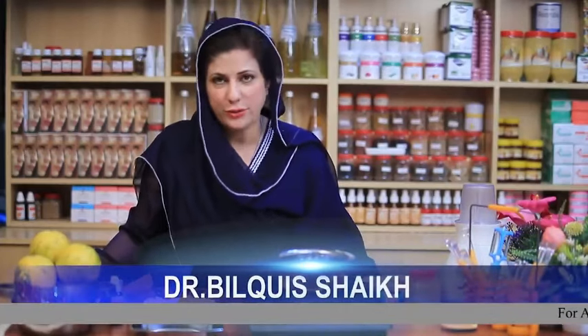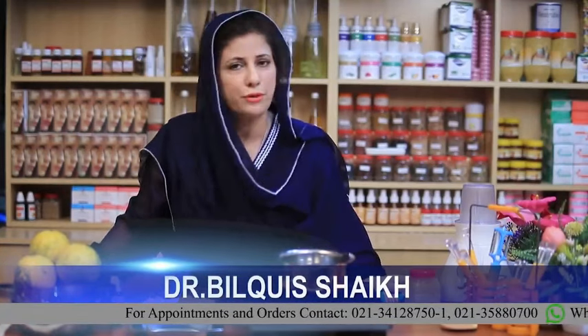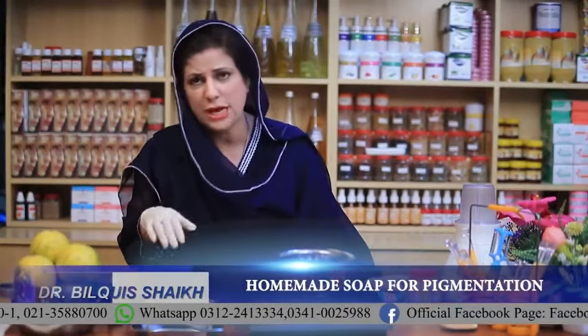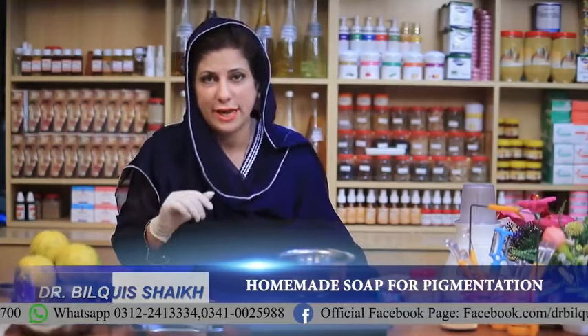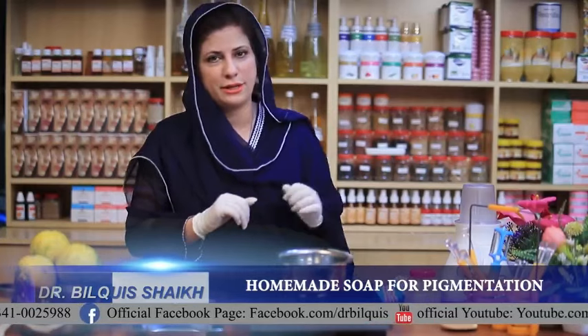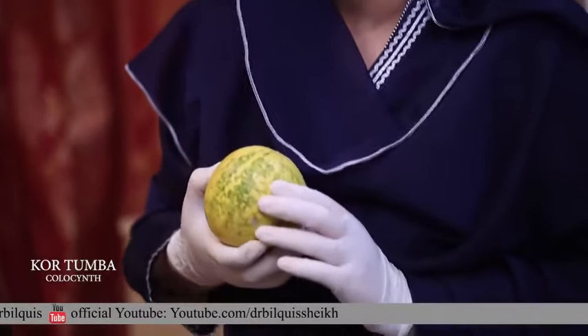Welcome to a new video with a new topic. I am Dr. Bilkir Shaykh and today I am going to show you how to make saavun (soap). I am going to show you a magical saavun in the easiest way. The ingredient we need is called kurtumba, which is called bitter melon.